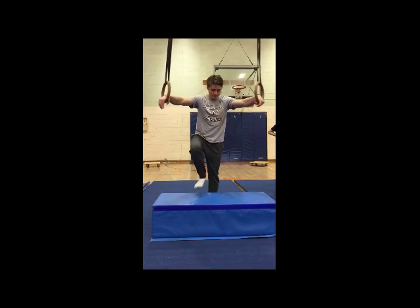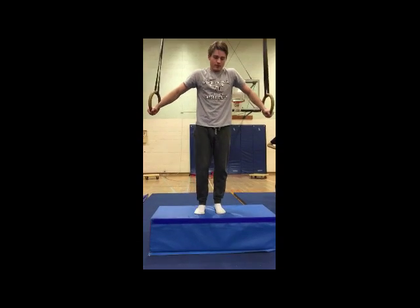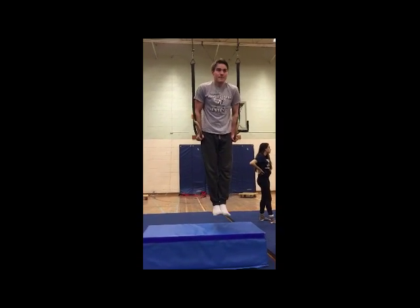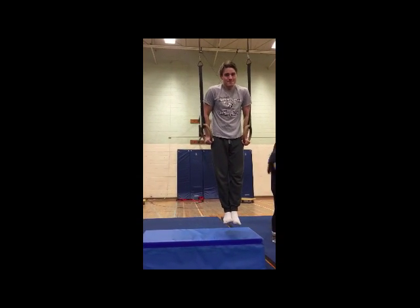A form of cross support on the rings — you can use a box for support. Jump up, keep your core tight, your elbows and shoulders locked in close to your body, and your legs straight.